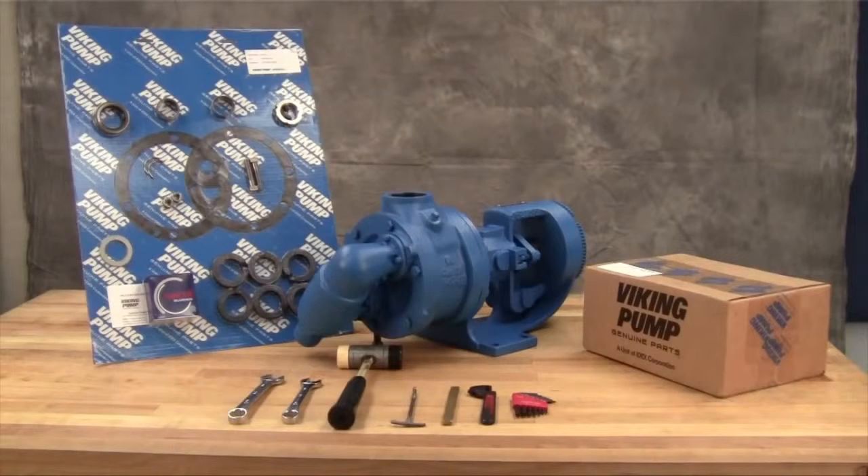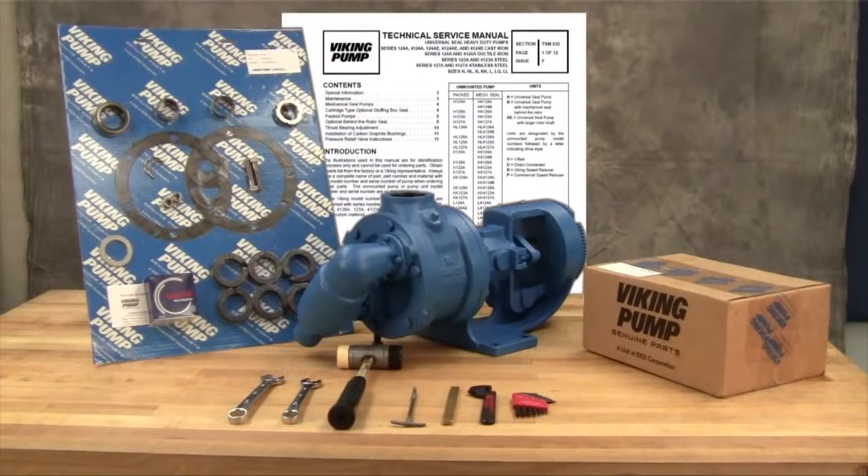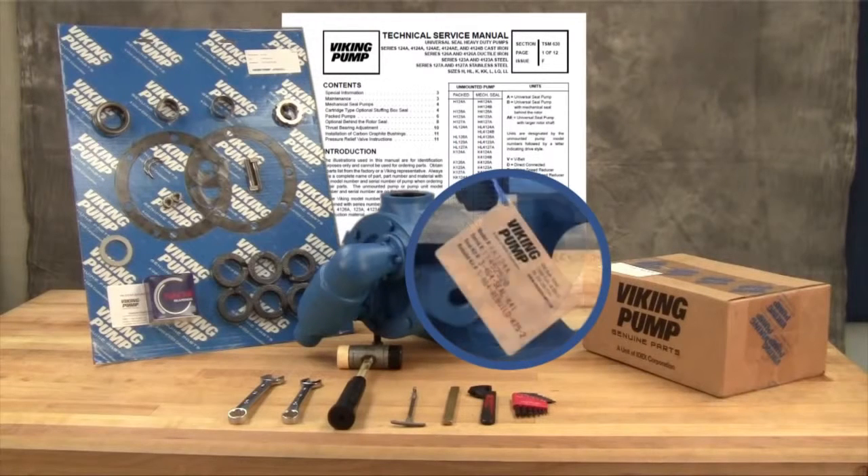You may require the following tools for disassembly and repair: SAE wrenches, a packing hook, allen wrenches, and a soft-headed hammer. A complete listing of tools and part numbers can be found in the service manual. For newer pumps, seal kit and repair kit part numbers can be found on a hang tag on the pump. For older pumps, or if the tag has been removed, contact your local authorized Viking Pump distributor with the model and serial number of the pump to obtain these part kit numbers.